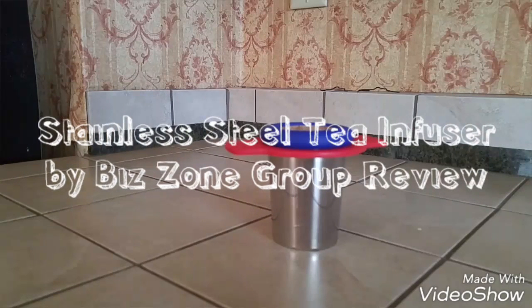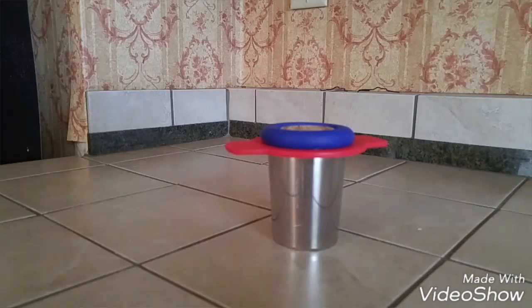I'm going to do a review on this stainless steel tea infuser by Biz Zone Group. I did receive this for free in exchange for a review, but all opinions are completely my own. I'm going to get started and take a look at the product.